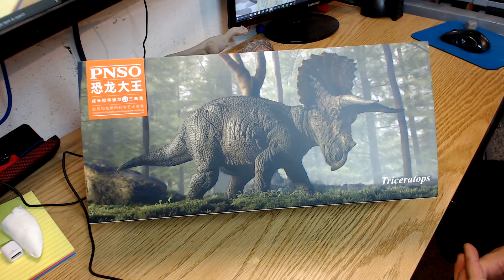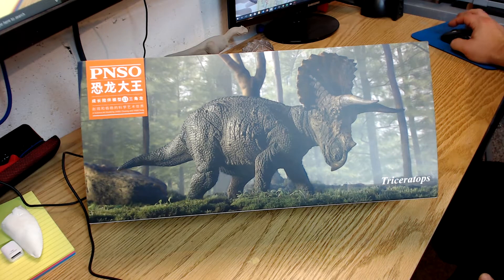Good evening everyone and welcome to the Dinosaur Dungeon. Tonight I just want to do a quick video review of the Pinzo Triceratops. You may remember I recently did a review of another Pinzo dinosaur, so you can check that out in the other videos on my YouTube channel.